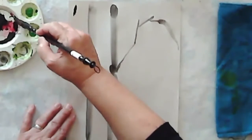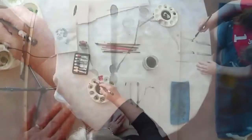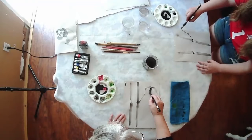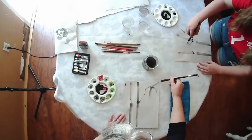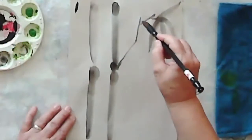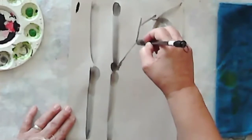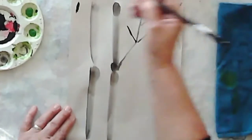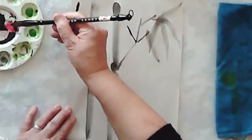I want to make my leaves different colors. It's all dependent on the amount of water in relationship to the pigment — the color, the ink that we're using. So I'm going to practice this stroke, doing them in groups of four and five. I'll do it quickly. Make this one a little darker so that it varies.